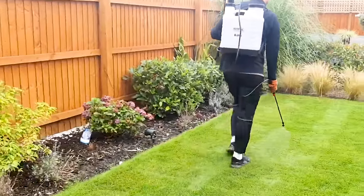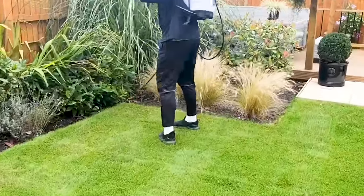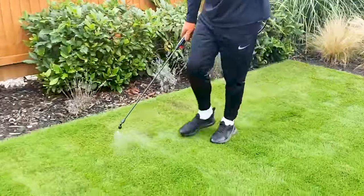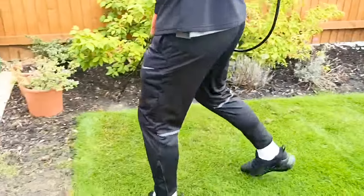This is really going to depend on the type of lawn you've got. If you want to try this at home, you should always be careful about what type of chemicals you're putting down, and if you're not comfortable, do consult a professional for some advice or their professional services.